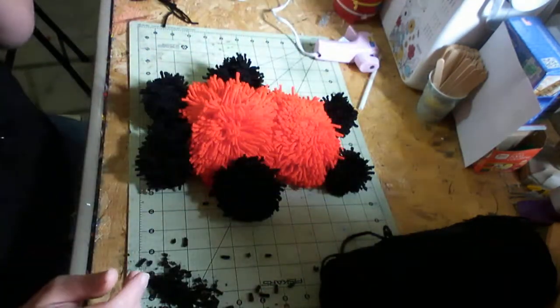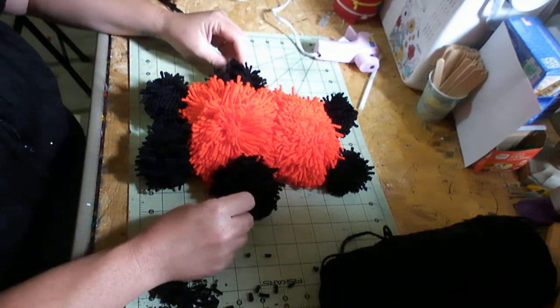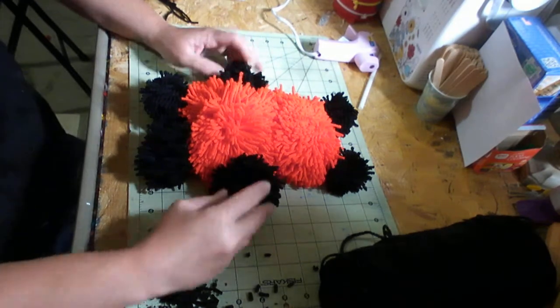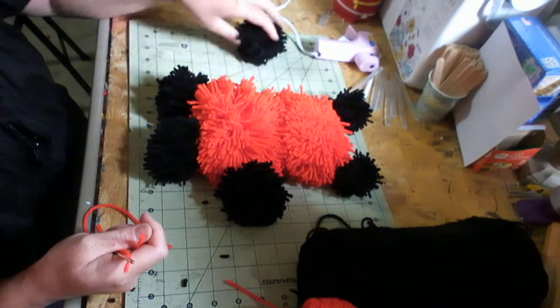Now that you have everything where you know where you want it and everything is trimmed how you want it, then it's time to put it together. Now we're going to attach the head and the body together, and I'll show you how to do that.